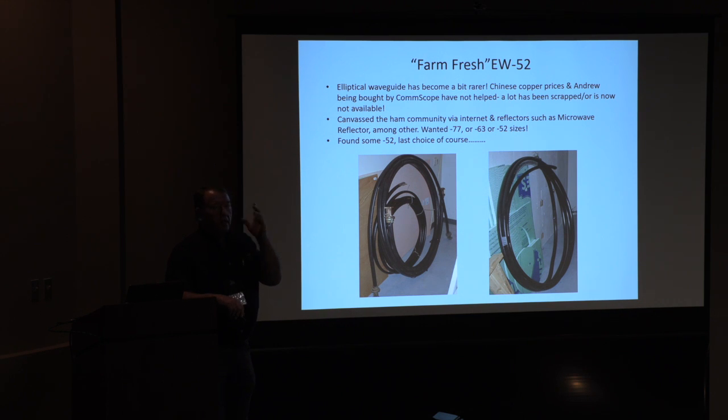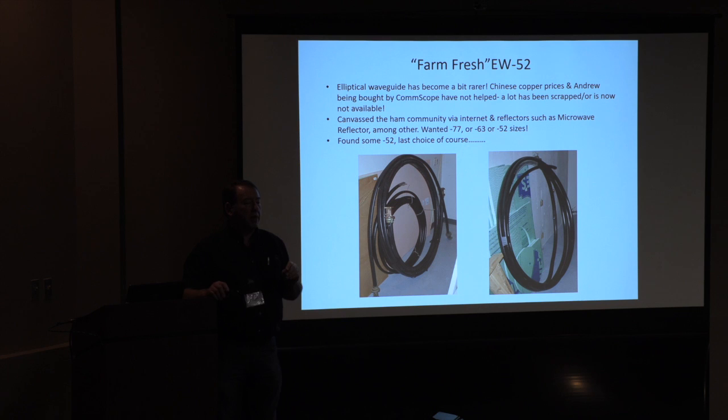Why is waveguide loss less at the top end of the dominant mode? It's the opposite of coax: coax loss increases at the square root of frequency, but not so for waveguide. Waveguide loss decreases toward the top end of the dominant mode — the reason is there are literally fewer bounces in the waveguide. The TE10 mode is basically flying right down the center of the guide, no longer hitting the walls. The closer you get to the low-end cutoff, the more bounces you have, the more ohmic losses, and the greater the loss gets. So it actually makes sense to use the biggest size guide you can possibly tolerate for the lowest loss.